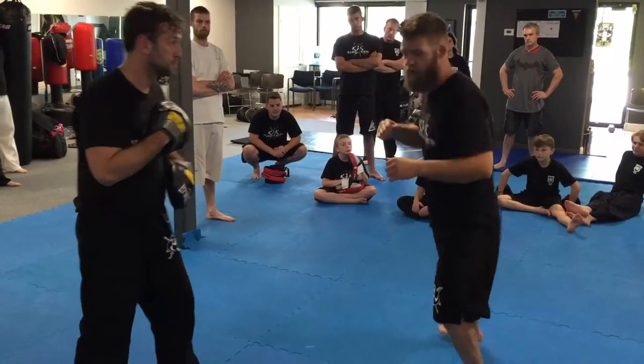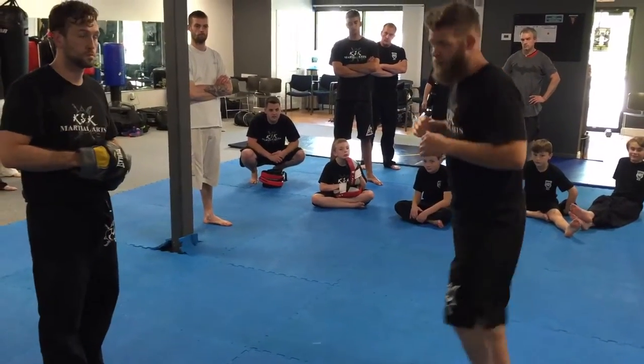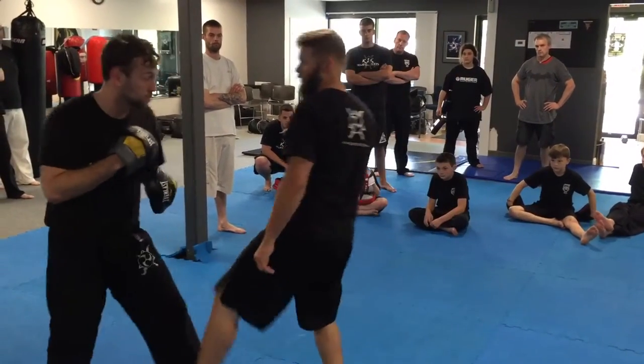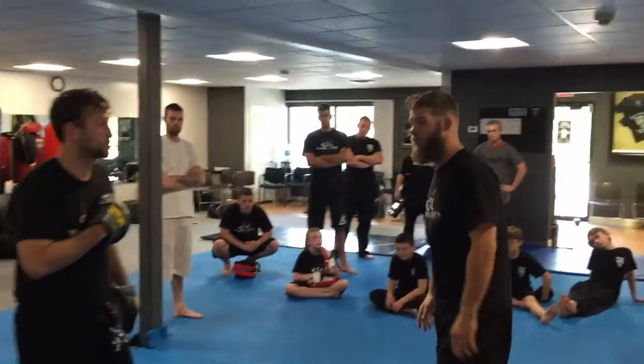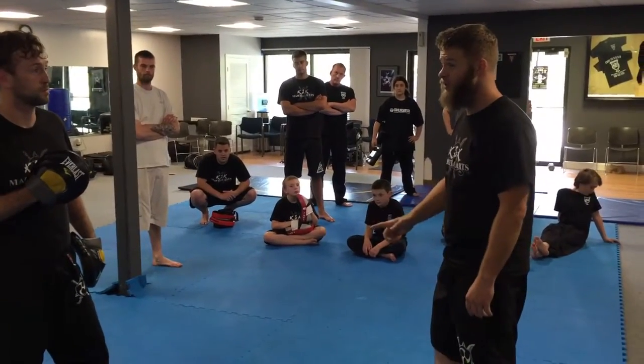You guys do that little pendulum shuffle — that's all I'm doing here to get that little kick into the groin. I'm taking the leg so I accidentally hit him in the groin. If I accidentally hit him in the groin it's okay because he's in full uniform.